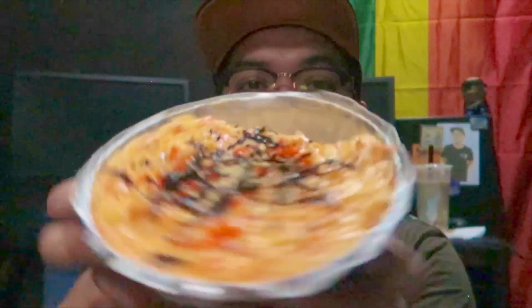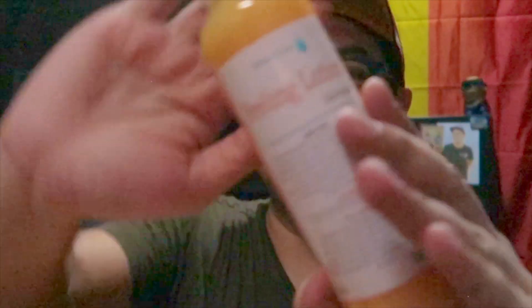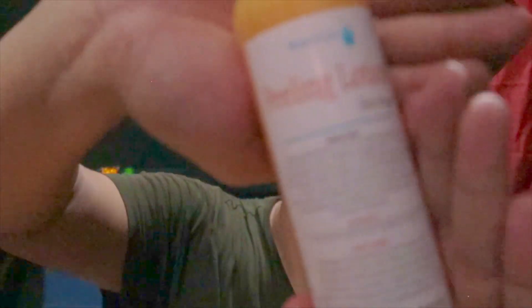Okay, huwasan na natin siya. This is actually late merienda and early dinner. And then pakita din pala ako sa inyo, may binili ako sa Shopee na peeling lotion.